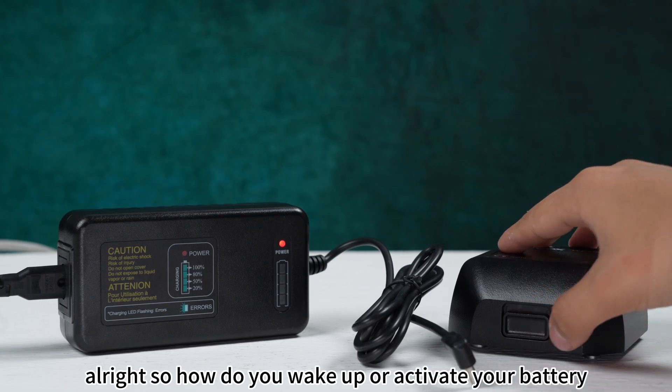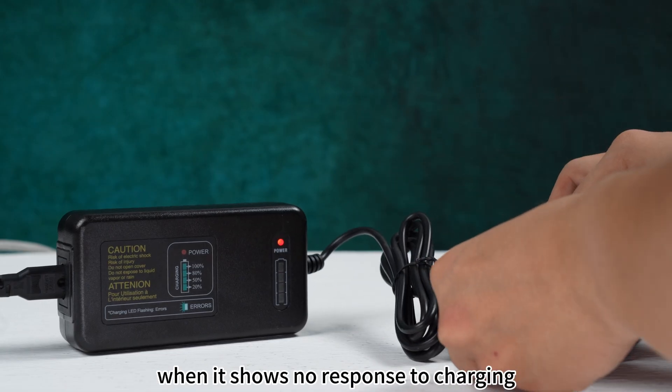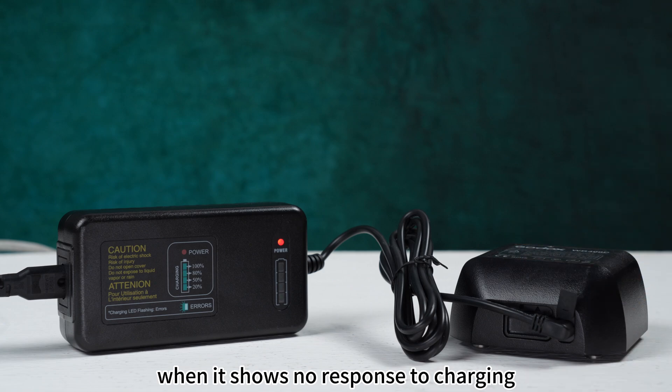Alright, so how do you wake up or activate your battery when it shows no response to charging? Because it's in sleep mode, let's dive into the battery activation or wake-up process.